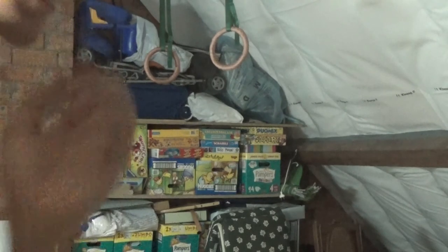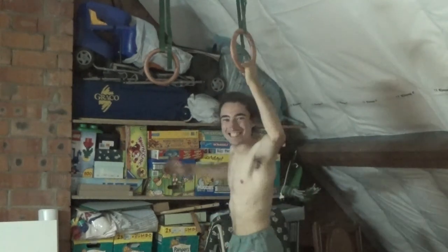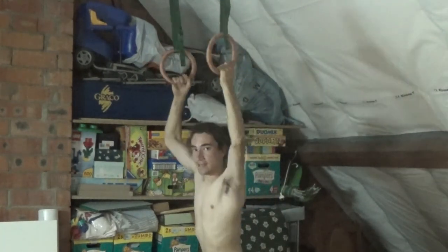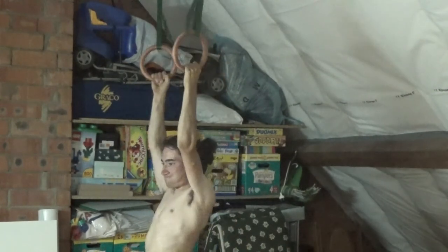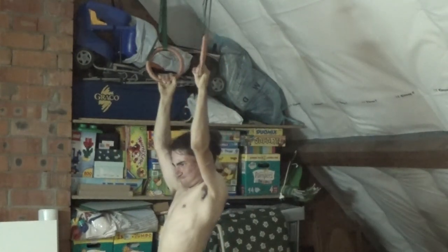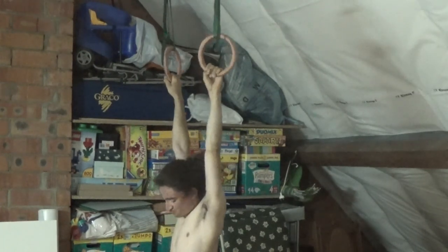That was a little bit too fast. To make up for that, here's a little clip of me failing at the gymnastic rings.